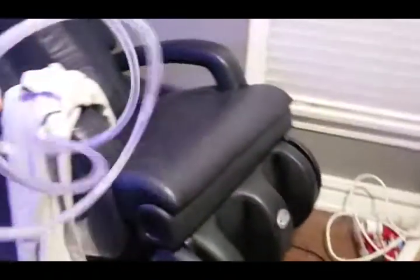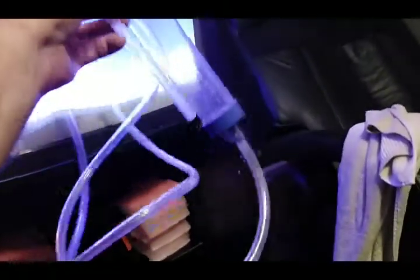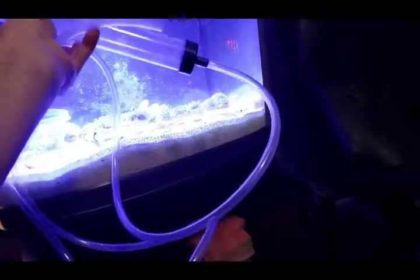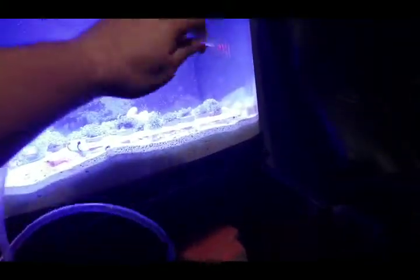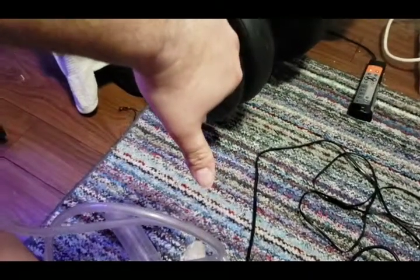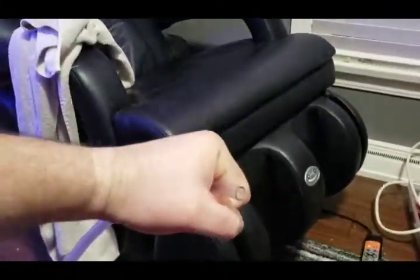For water changes: this whole siphon goes in the water — put it all into the fish tank and let the water fill up the hose. Then after it's all in, put your thumb on the hose and lift it straight up in the air, then down into your bucket, and let go. You don't have to suck on the end of the hose.